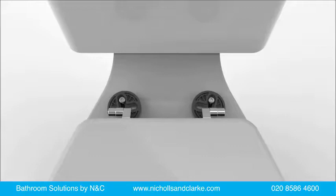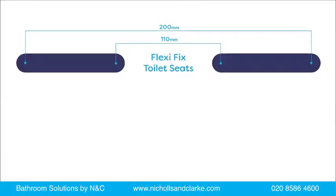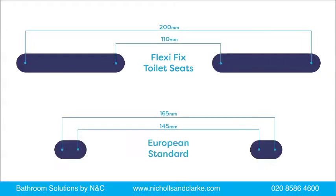All of our Flexi-Fix toilet seats are fitted with a unique patented hinge which suits toilet pans with hole centres from 110mm to 200mm — that's far greater than what the European standard recommends.